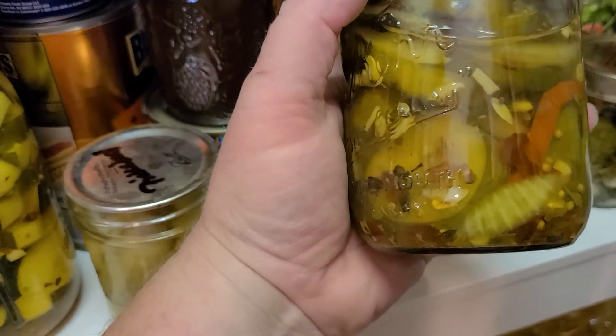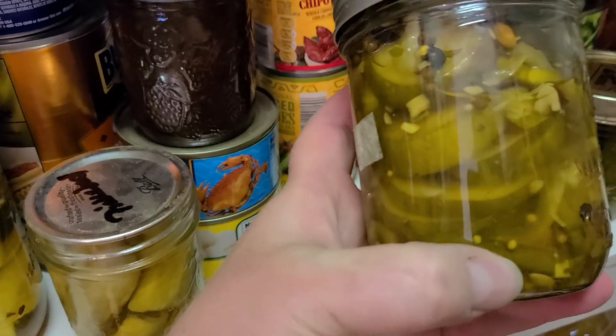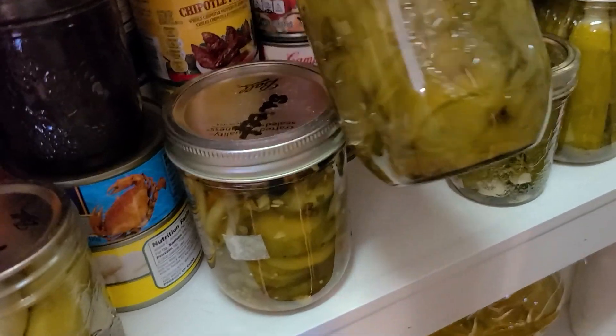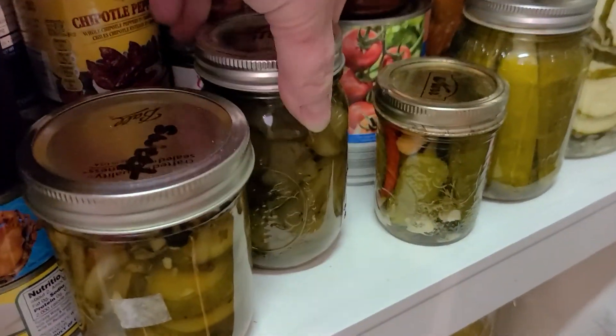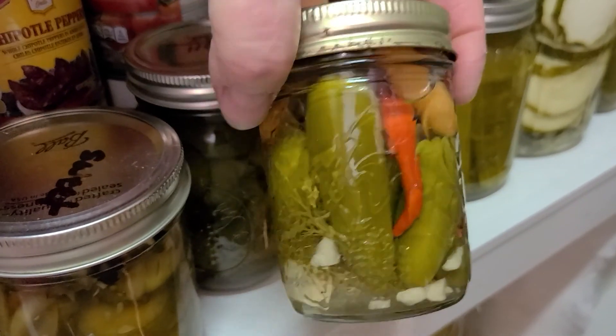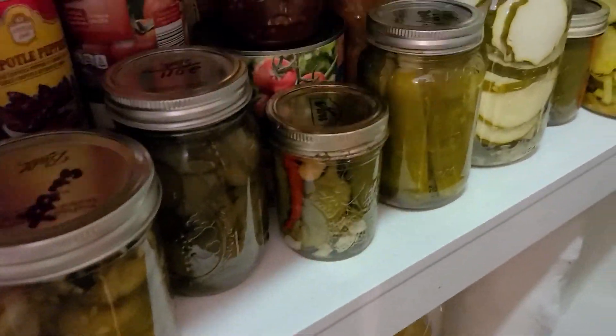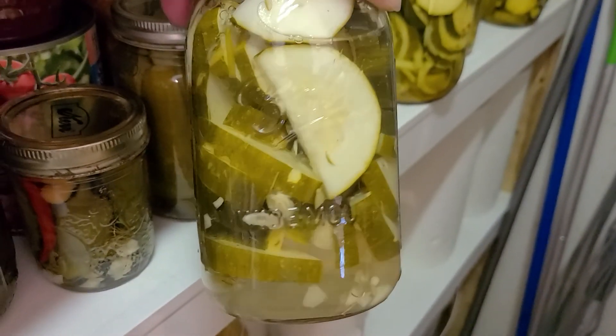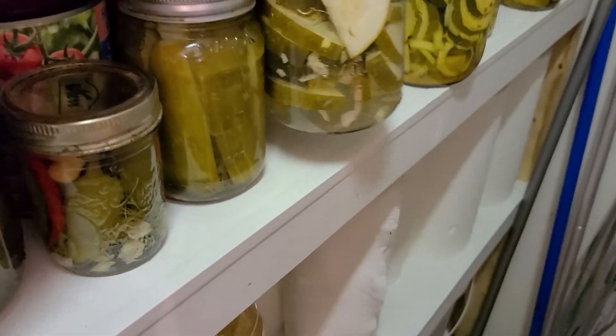We have sweet pickles with cucumbers and zucchinis. We also have other pickles, dill pickles, a mix of peppers with carrots in them. And I also have these — these are kosher zucchinis, and they're awesome. More kosher zucchini dills.